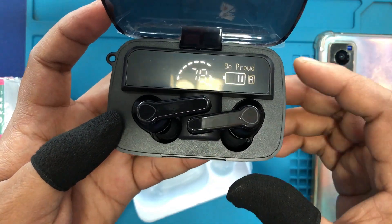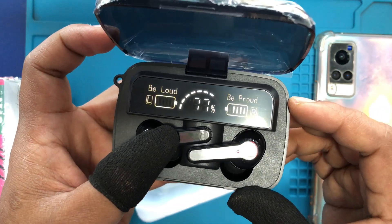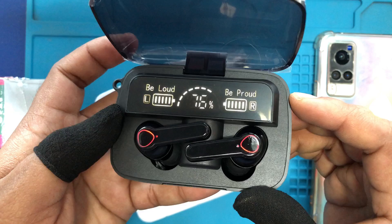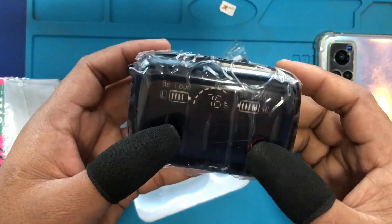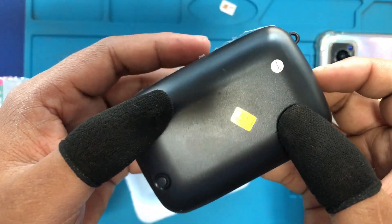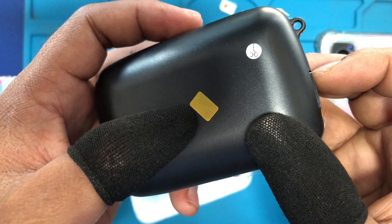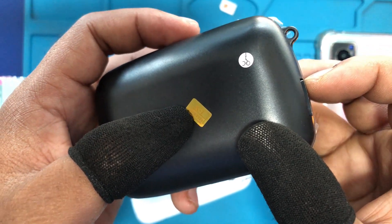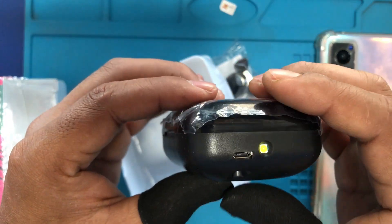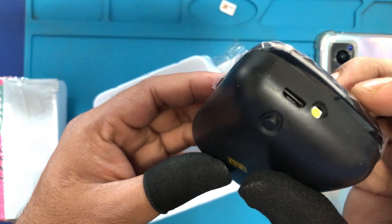You can see that it's a display. This headphone has a special feature of passive noise cancellation, which is very good and provides 3D sound. This is an LED screen which shows the battery life.